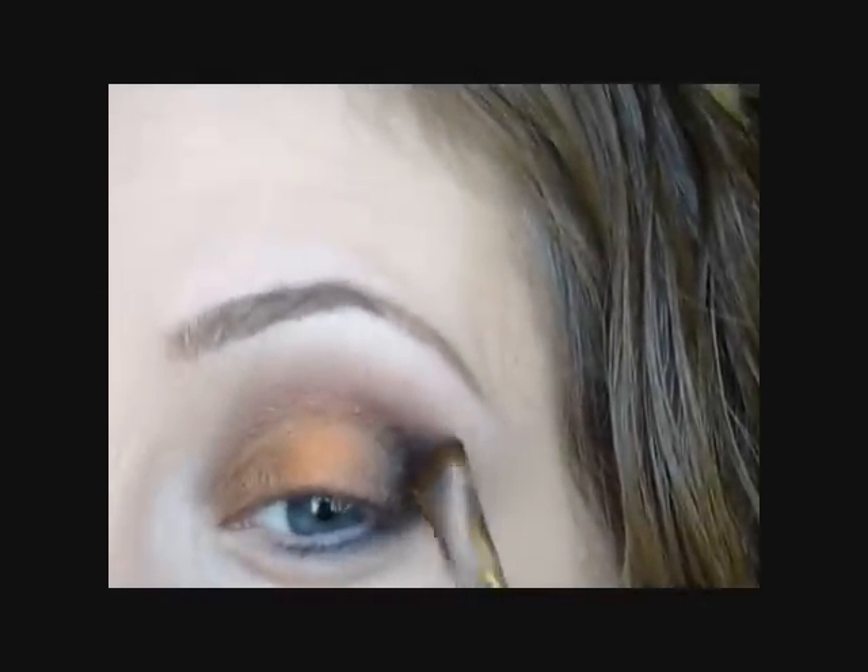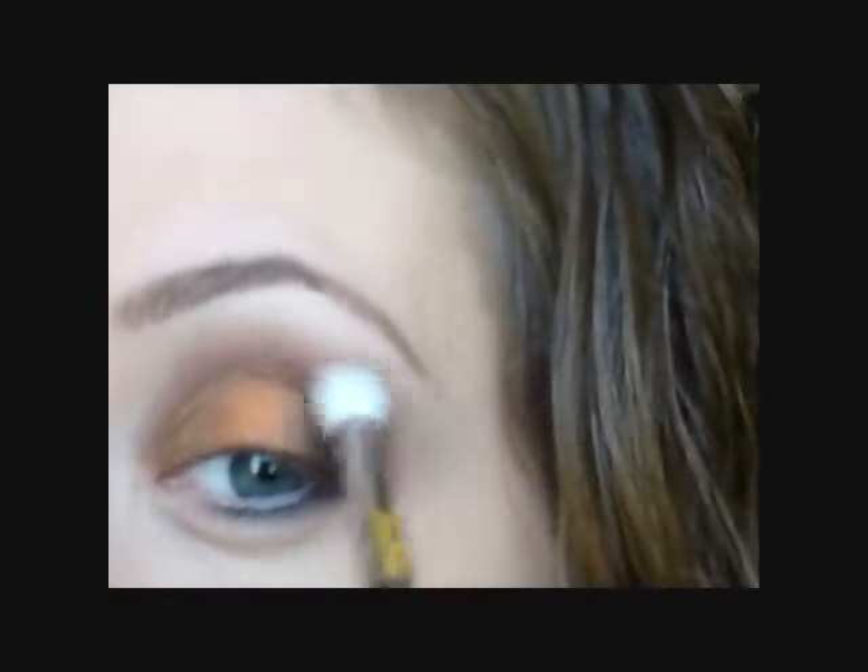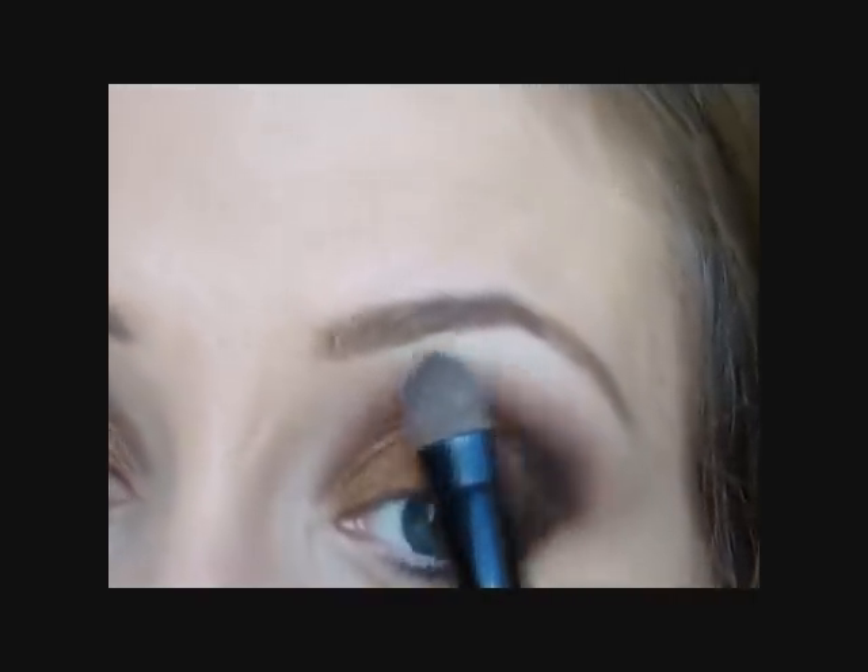I'm going to smudge it out with my finger. Then I'll take the brush I used for my highlight color and blend out the upper edge. Taking that angled brush, I'm going to go back in with Star Violet — not adding any more product to the brush — just blending everything out. Back in with Haux to blend again. Then I'll go back in with Ulta's Naked eyeshadow and apply a little bit more as my highlight to help blend everything out.